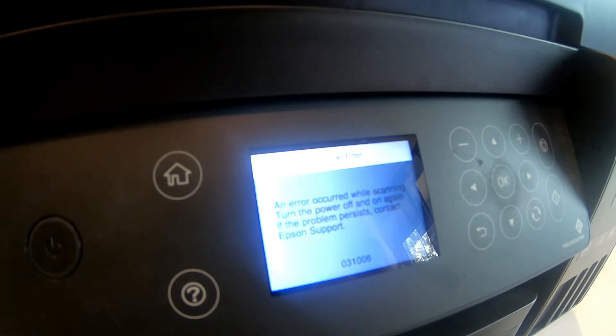Turn the power off and on again. If the problem persists, contact Epson's support. There are eight digits at the bottom as you can see — 03, 10, 06. So let us try to fix this.